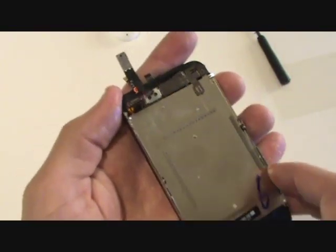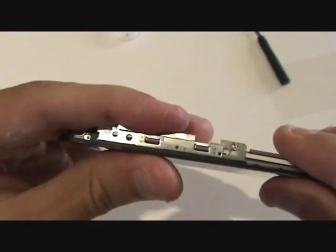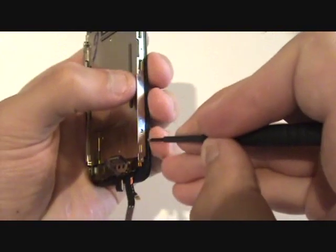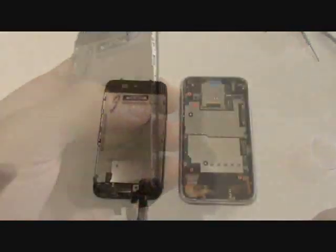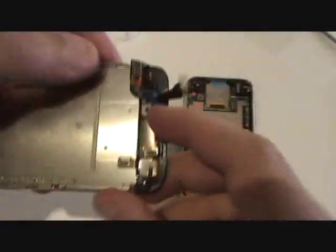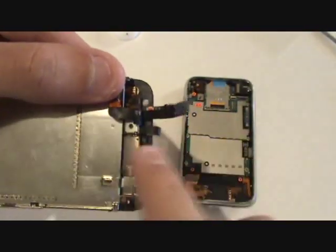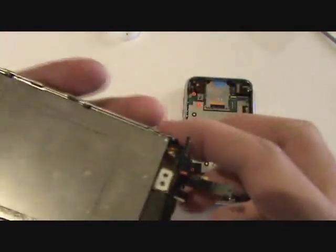Once that is done, we will go ahead and reinsert the six Phillips screws. Now we are ready to put the front assembly back on. We are going to put the cables on in reverse order this time: first three, then two which goes to the front glass and digitizer, and finally the LCD screen cable.